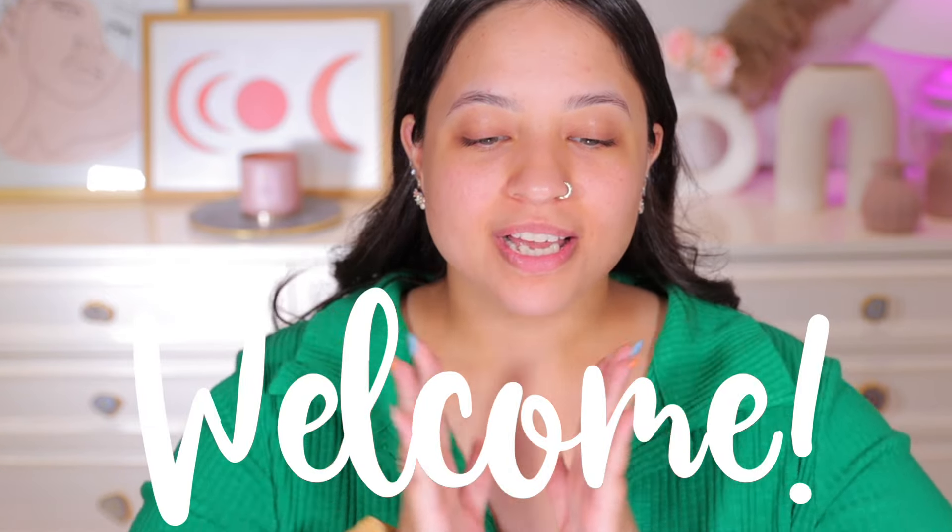Hello everyone, welcome back to my YouTube channel. My name is Rithi Tuva — in case you're new here, welcome. As you can already tell by the title, in today's video I'm going to try out Inside Cosmetics products. I have not used any product from Inside Cosmetics ever before.